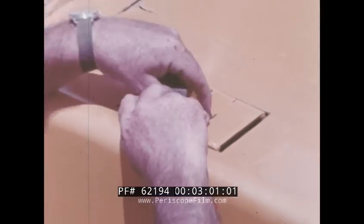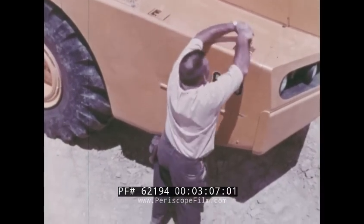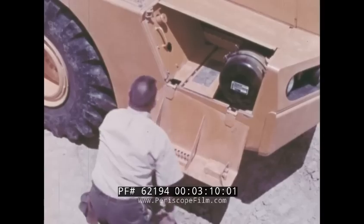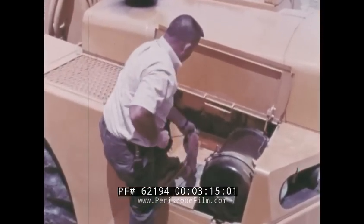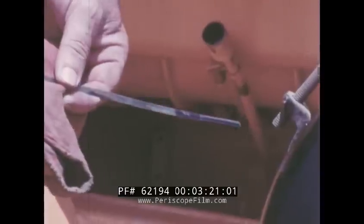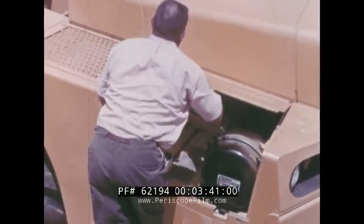For easy, fast serviceability, the bottom panel drops down to form a step. The top panel lifts up to reveal the right side of the engine and the oil dipstick, the hydraulic reservoir with filler cap and oil level sight window, the battery compartment, and air filter. The entire engine hood hinges up for complete servicing.